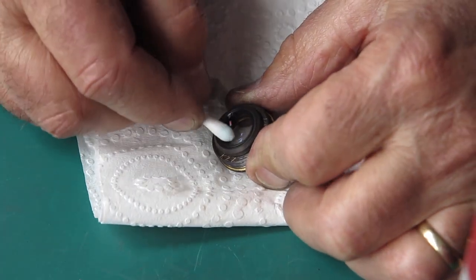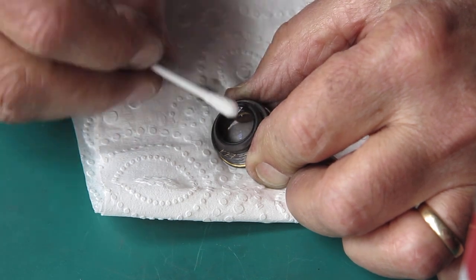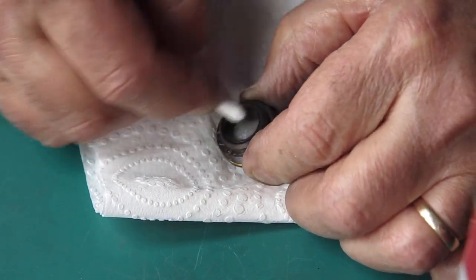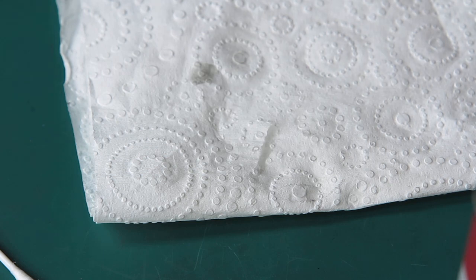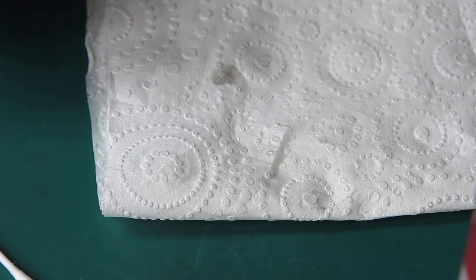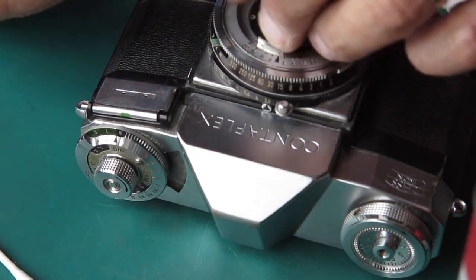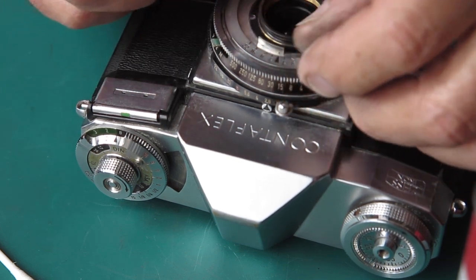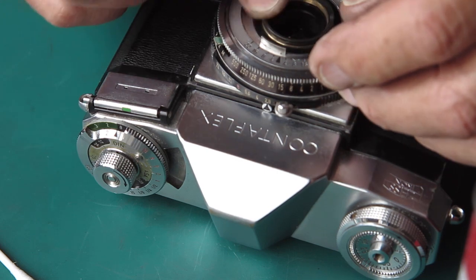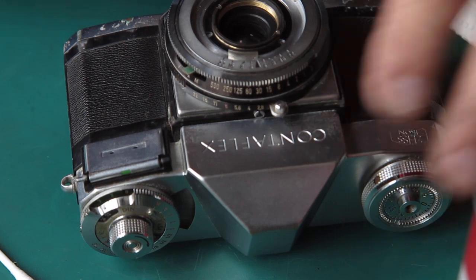So I'm cleaning this lens up. This is our central group, and this is the innermost surface — the surface that faces the shutter blades — that I'm cleaning here at the moment. I'll put that in place on the shutter, and then I'll clean the outer surface, the surface that faces the front component, which I haven't yet cleaned and fitted.